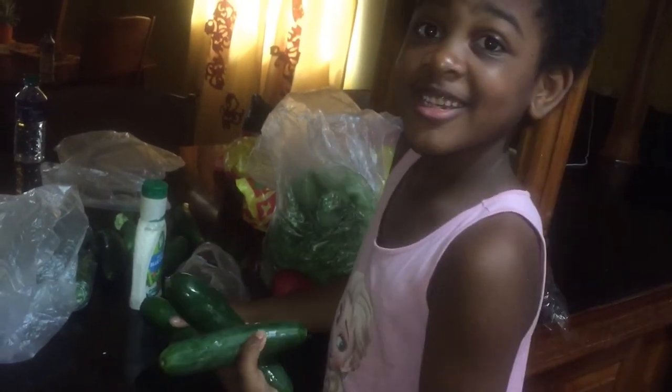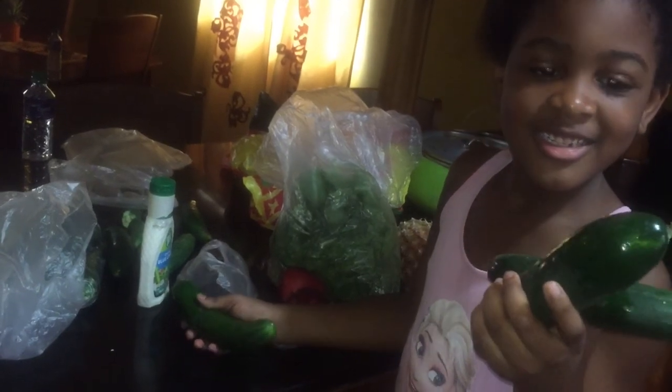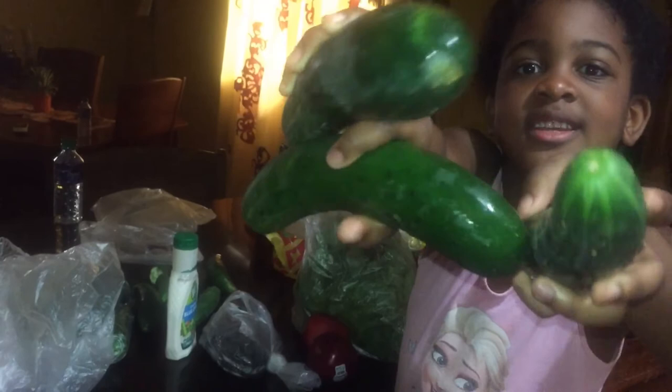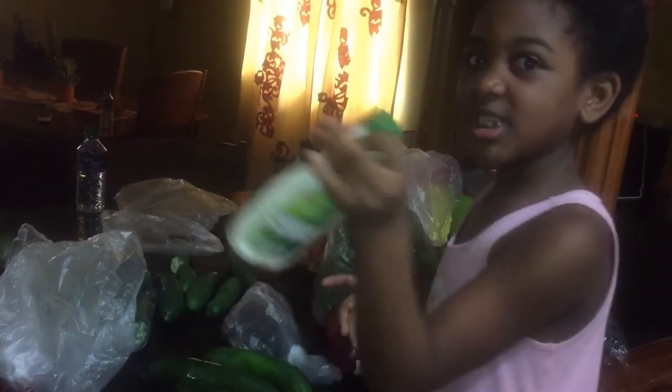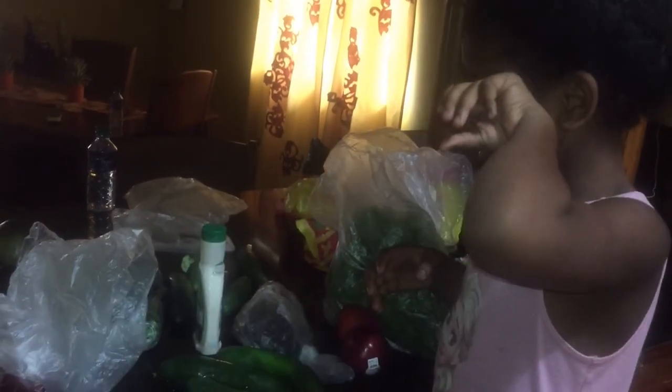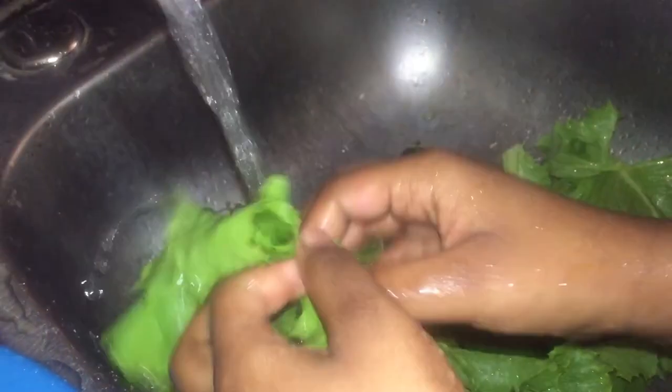She just loves cooking with her auntie and she loves eating salad. She wanted to do this video so I said okay. It's sad that we couldn't hear what she was saying because she was so detailed. We have some ranch — and again, we don't want to get copyrighted, we want to make some money on this video.